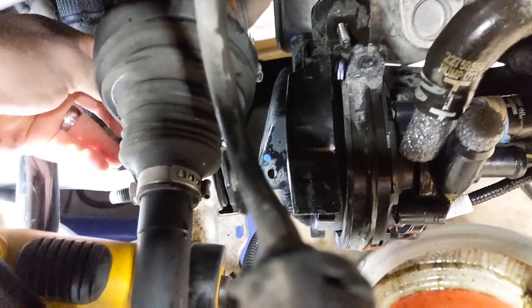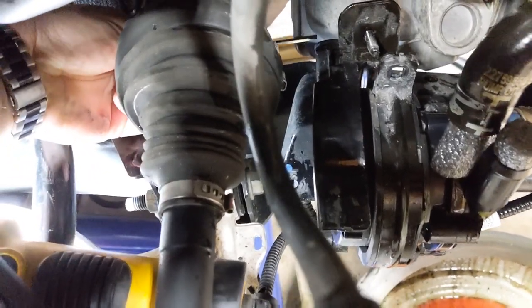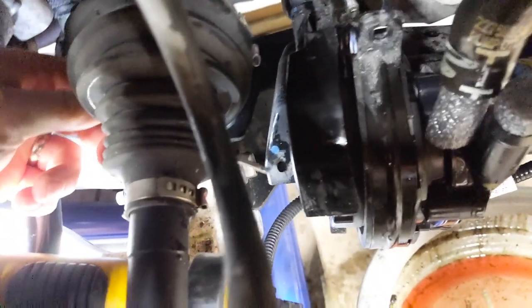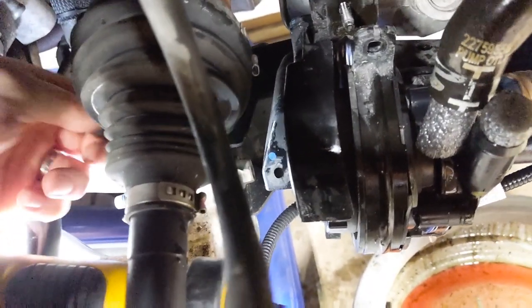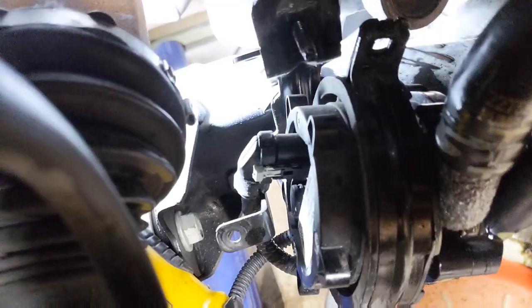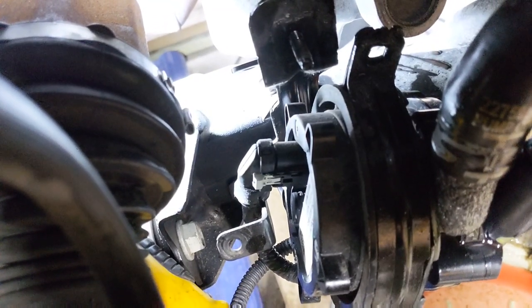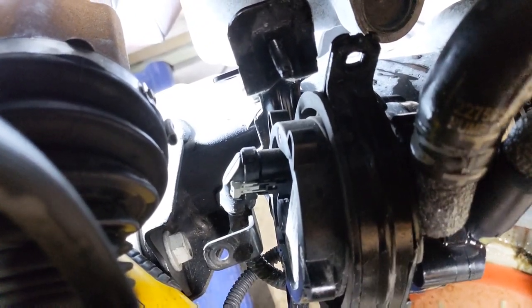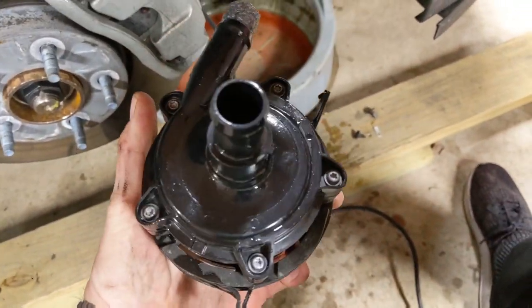To get the plastic cover off so you can get to that plug, there is one of those little plastic clips right back here where my screwdriver is, and another one right here. Pop those off and you can remove the plastic cover, which will expose the plug. The plug has a little keeper on it — you need to pop that keeper off, and that will release the plug. After releasing the plug, the whole pump assembly will pull right out and you're ready to put the new one on.